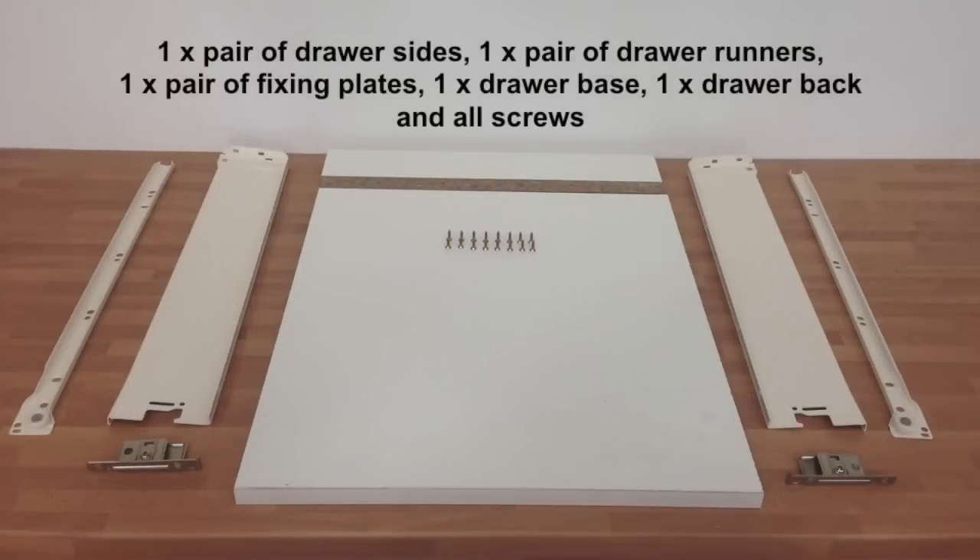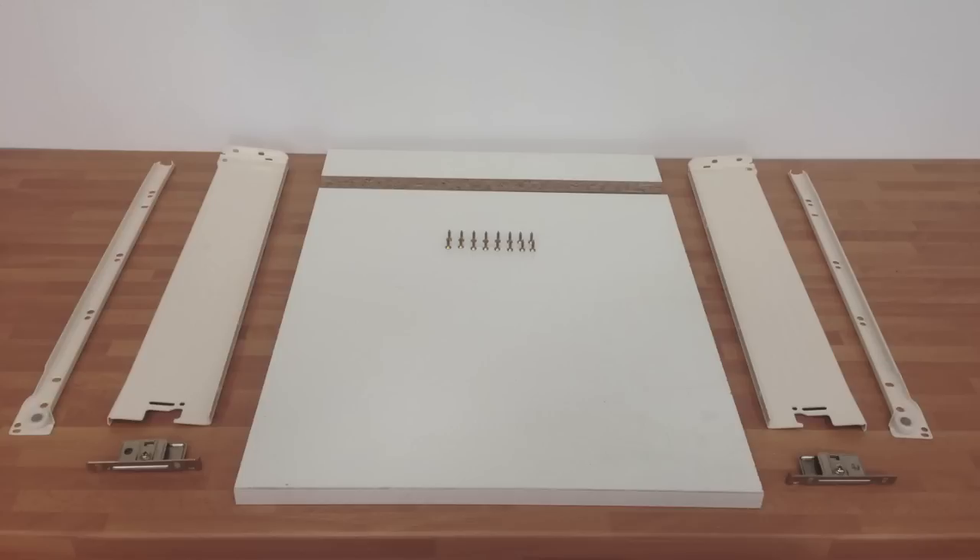When you order the Bloom Metabox shallow you should receive the following: one pair of drawer sides, one pair of drawer runners, one pair of fixing plates to attach the drawer front, a drawer base, a drawer back, and all screws.